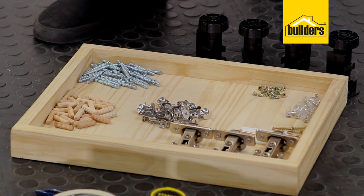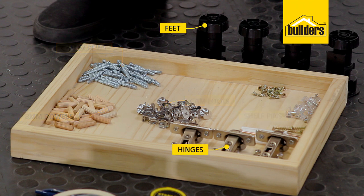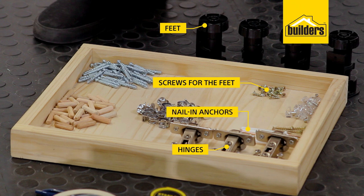For the hardware we have our cam screws, 8 millimeter dowels, cam locks, shelf pins, our hinges, feet and the screws to attach them, nail and anchors and our 30 millimeter screws.